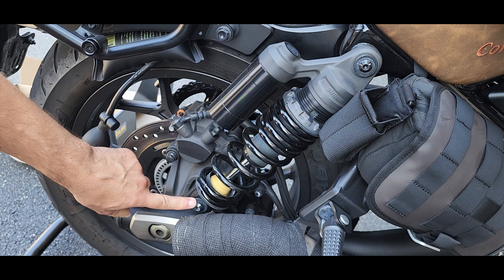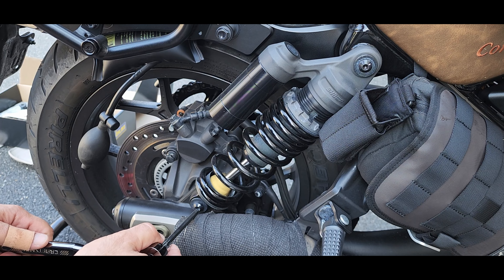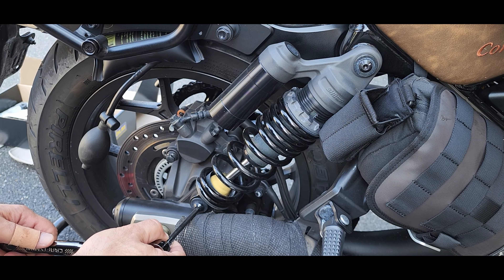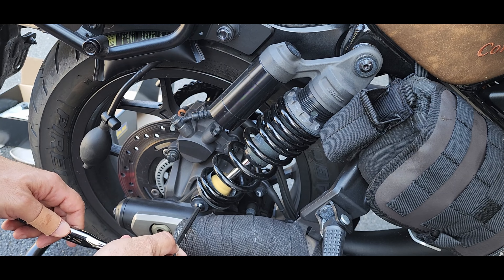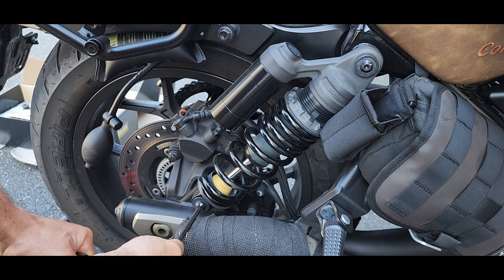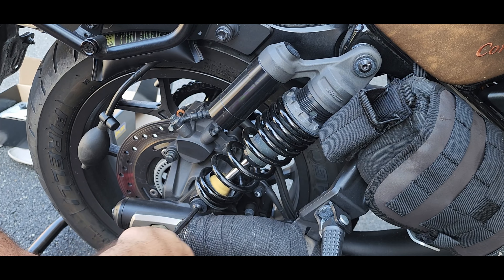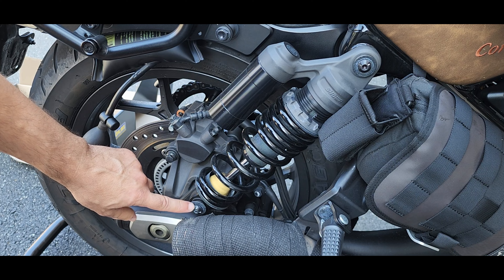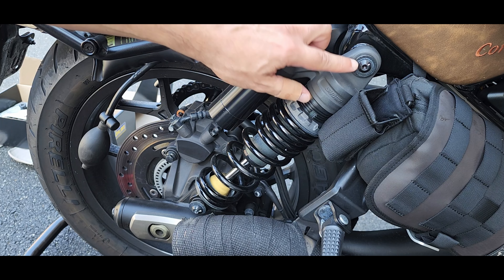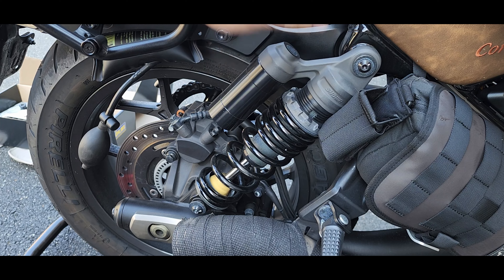This bolt should have been torqued down to 15 foot-pounds, so let's see if that's true. All right, we have success. This was a 6mm and this is a 5mm. This should have been torqued down to 6.6 foot-pounds, so let's see if that's true.